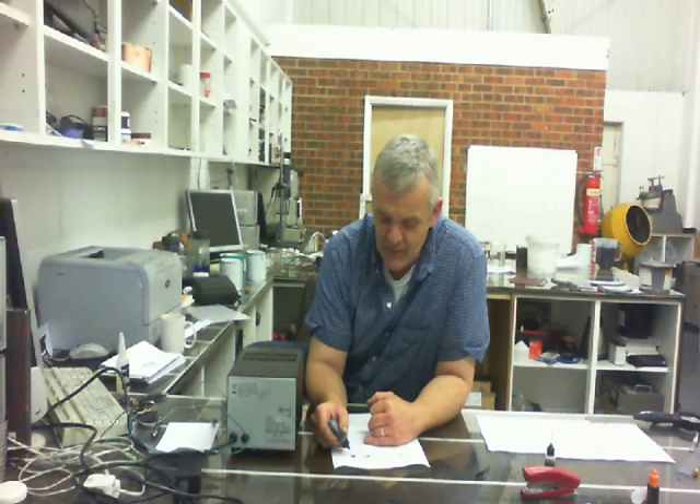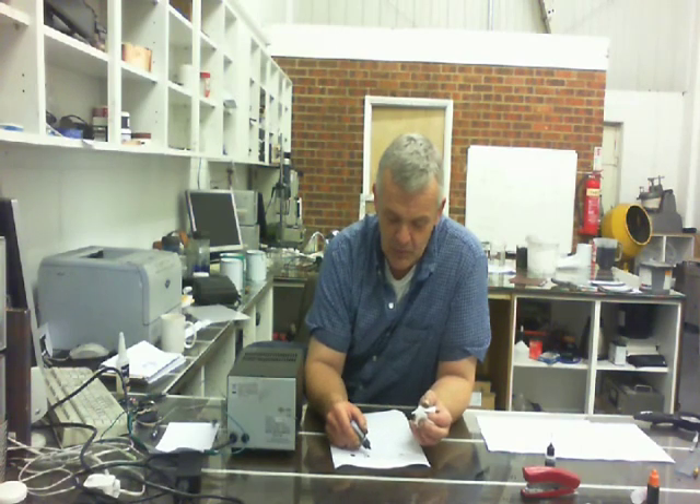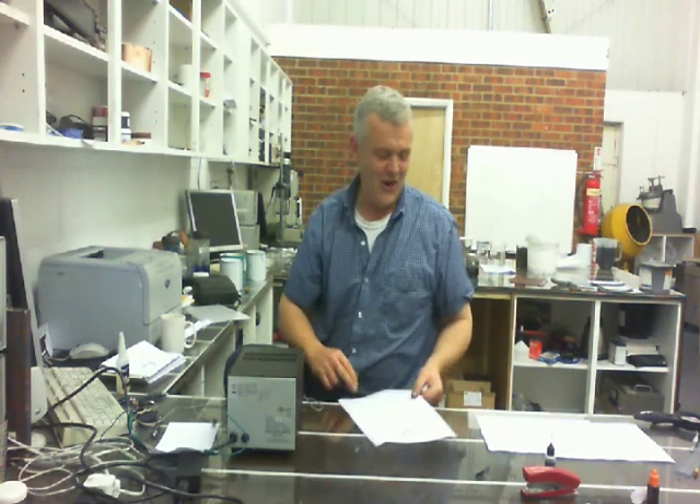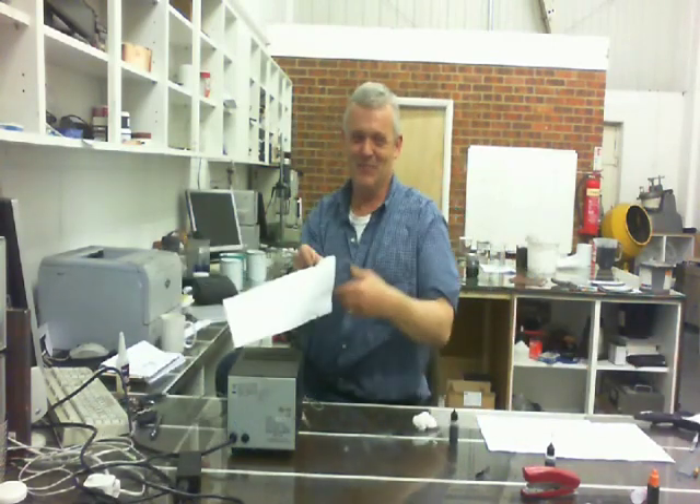Once it gets going, if it stops, give it a tiny squeeze, but it should self-feed to fill in all the little gaps. You don't want the ink to dry on the nib, so every now and then just give it a little wipe. You can follow the design of whatever you have using the conductive ink pen. And then once you've drawn it, set it to one side and let it dry. In great Blue Peter tradition, here's one I prepared earlier.